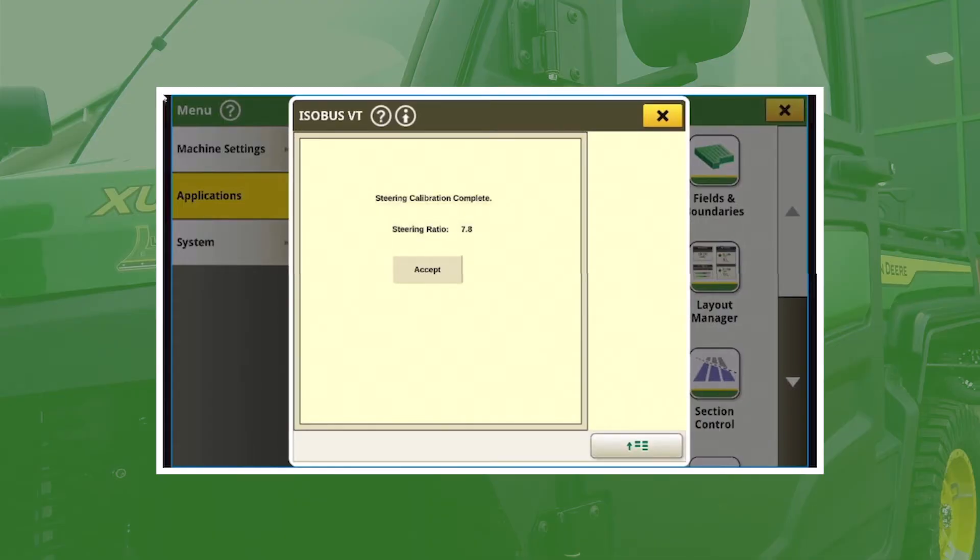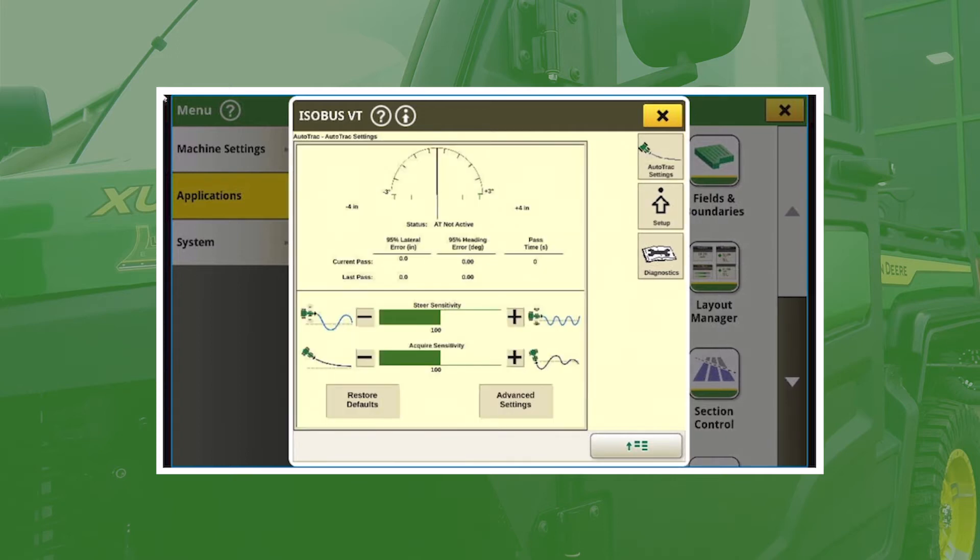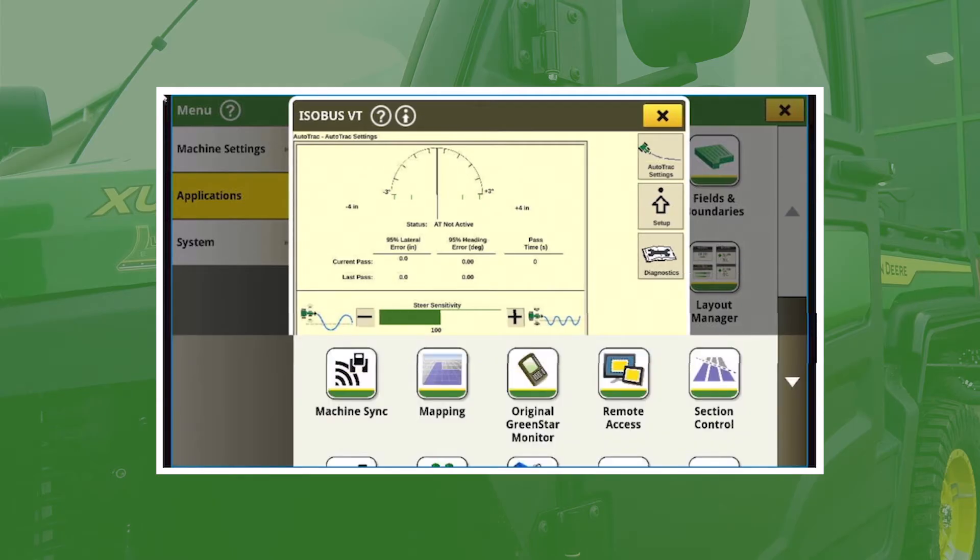Once you're finished, you'll see 'Steering calibration complete' and it will give you your ratio. If you want, you can do this again just to make sure both times it's approximately the same number. Otherwise, just hit Accept and you're good to go. From here, in the auto track settings on the top right there are a couple of settings you can adjust — I would just leave these at defaults to get started unless something seems a little off, and then we can adjust from there.